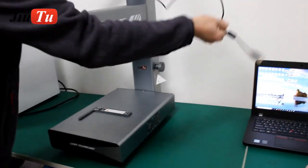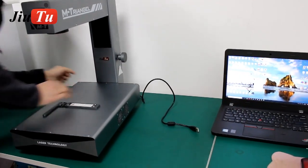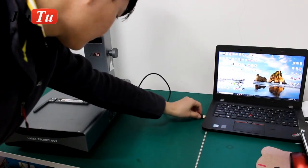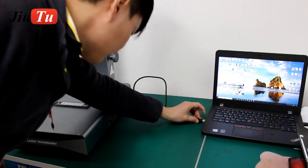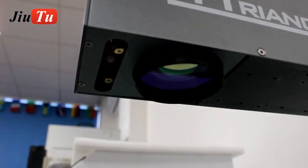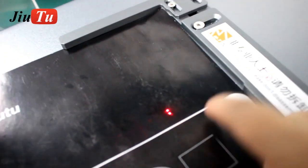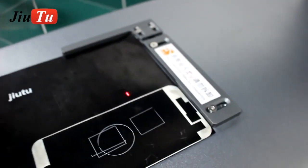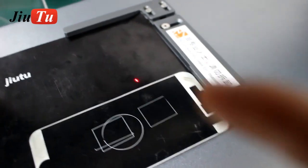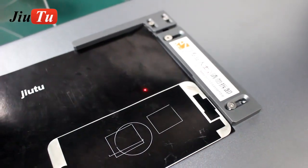Connect the USB cable from the machine to your laptop. There is a button here, so you click and open this one. You will see there is a red dot here, and then you roll this button to make these two dots combine together. It's okay now.